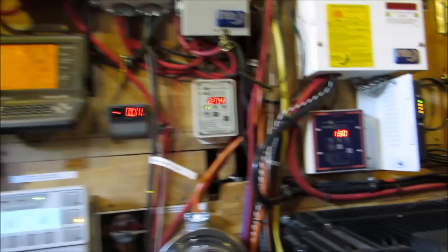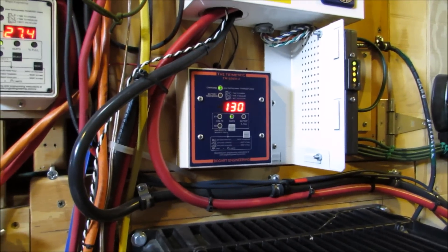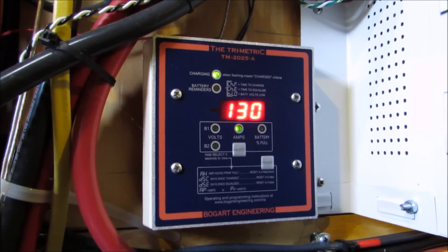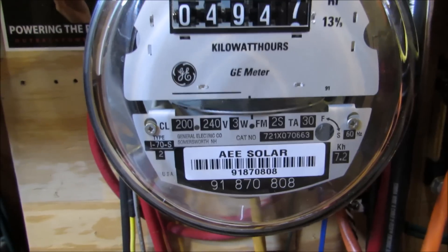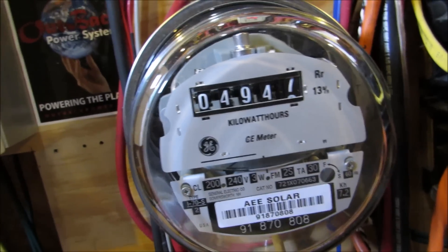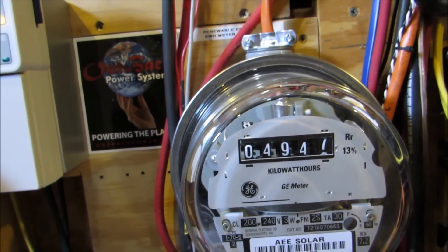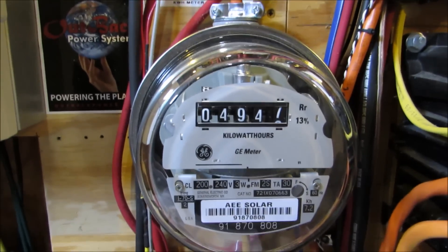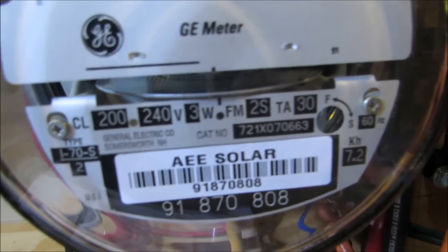It's five o'clock in the afternoon and we're still making 1,300 watts. See the decimal right there. That meter is just kicking. So today will be a good fourteen, maybe fifteen kilowatt hours a day — or fifteen thousand watt hours for the day.